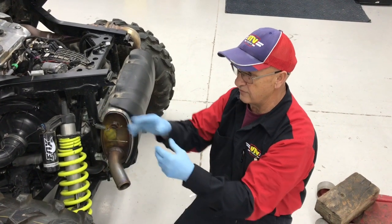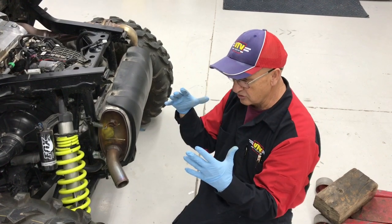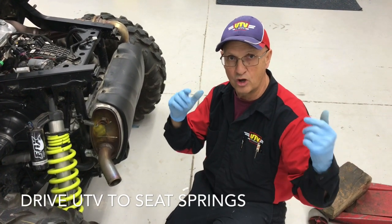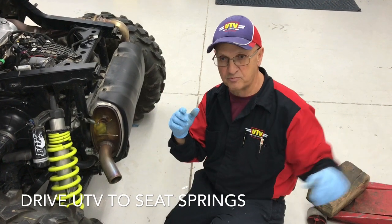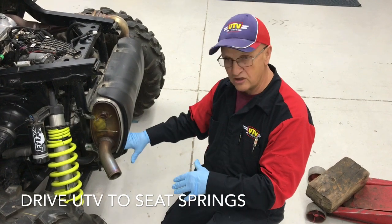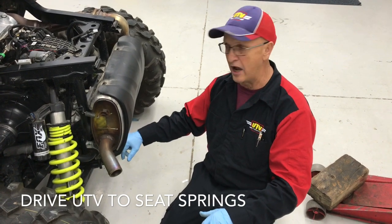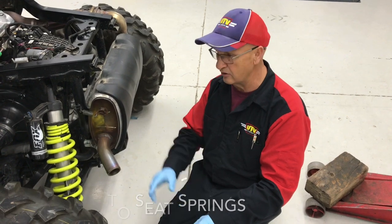Before I ever do this — if you've ever had it up on a jack and the suspension is loosened — you have to go seat these springs. You have to go drive down the road and hit some bumps. I have a perfect spot in my street where we can hit a bump, come back and it settles. I've done them where you just take it off the jack, bounce it up and down, set it, and find out I'm an inch too high because I didn't go out and settle it down. So each move, you'll have to go out and settle this down.